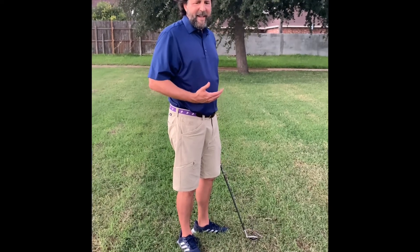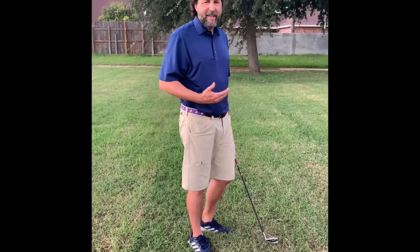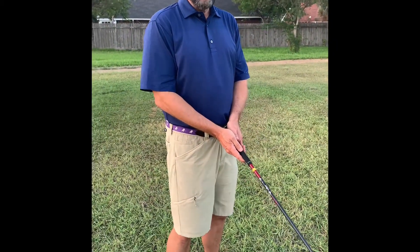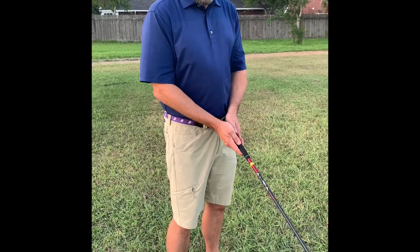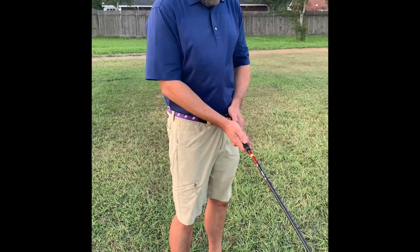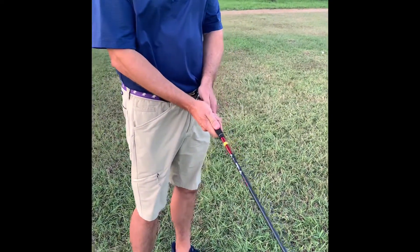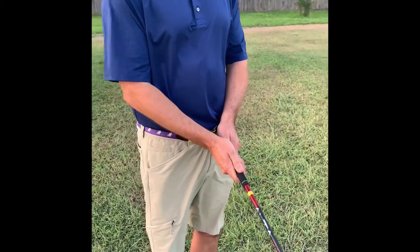The importance of the grip is that it allows you to put the same position and setup on every shot. When the grip is the same on every shot, you can adjust other parts of your swing to make the ball go left, right, short, long, or high. The golf grip is the most important part of addressing the ball, because your grip is the only time when you are actually touching the club. So that's where all your feel is coming from.